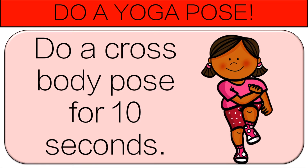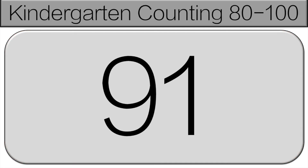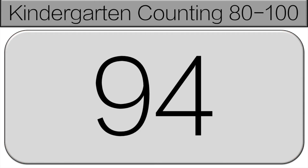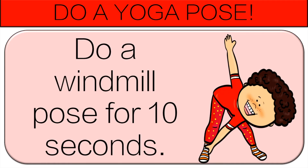Let's continue counting. Count with me. 91, 92, 93, 94, 95. Do a windmill pose for 10 seconds.